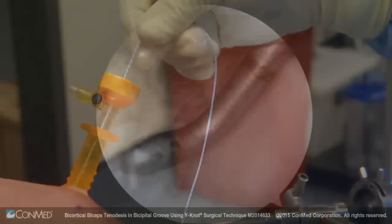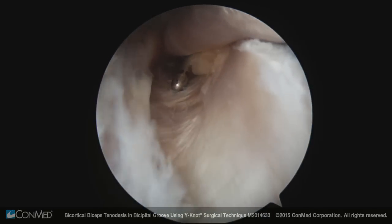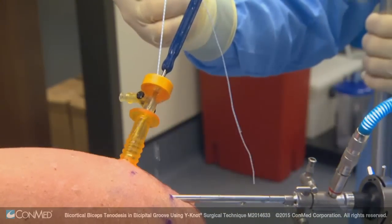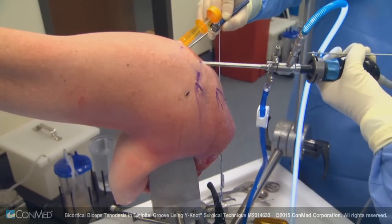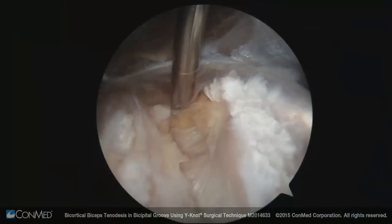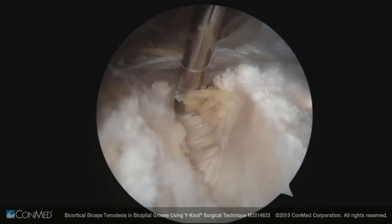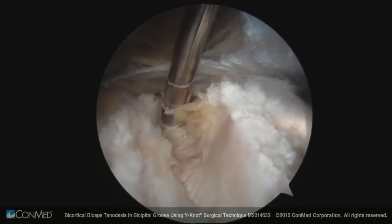The spot I want to tenodesis is the distal part of the groove, right at the base of the groove, to eliminate groove pain. That puts us at approximately the sub-pectoralis position. I'll go ahead and drill the hole: a standard guide pin placed through the cannula at the distal aspect of the groove, drilling through the first cortex then the second cortex, embedding it partially since I don't need bicortical fixation at this stage.